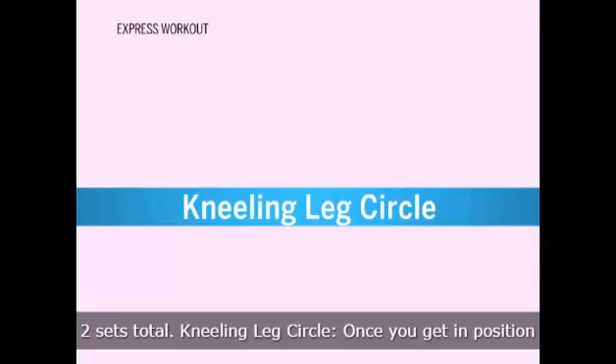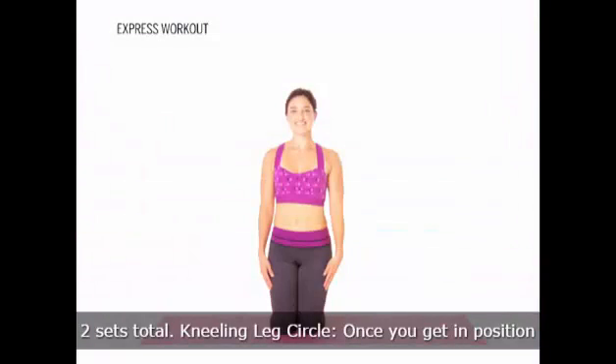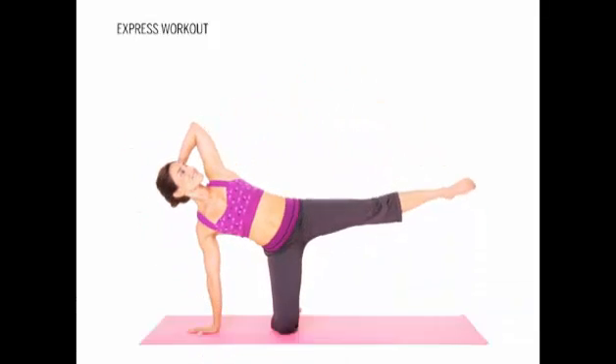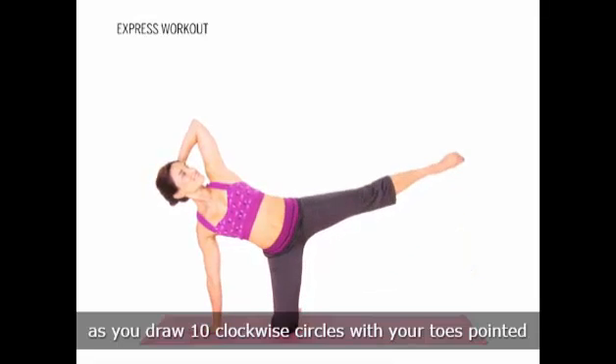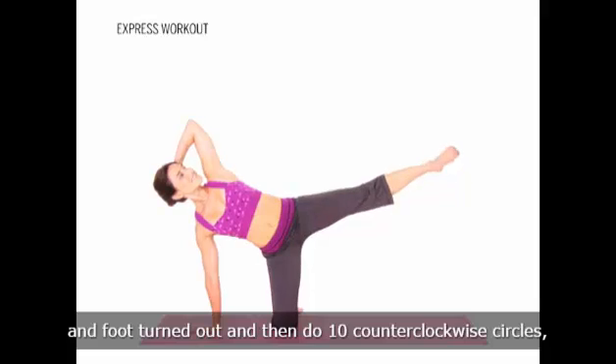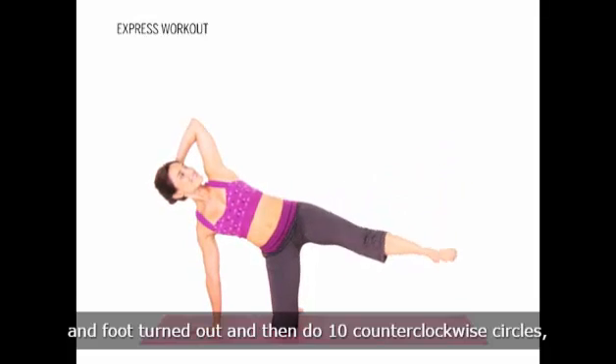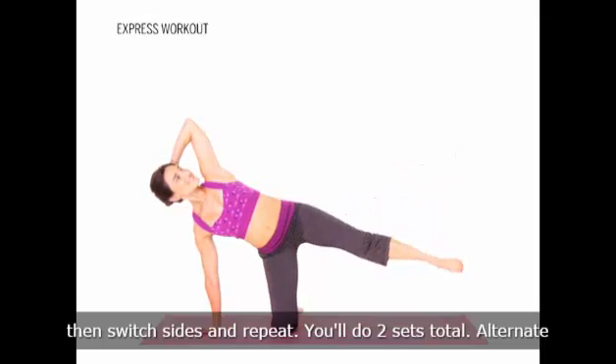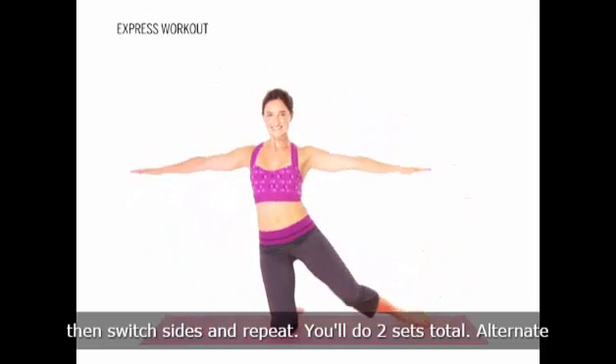Kneeling leg circle. Once you get in position for this move, you're going to keep your body perfectly still as you draw 10 clockwise circles with your toes pointed and foot turned out, and then do 10 counterclockwise circles, then switch sides and repeat. You'll do two sets total.